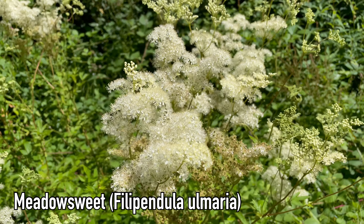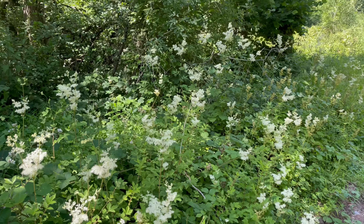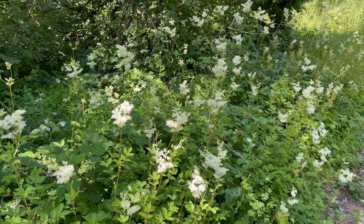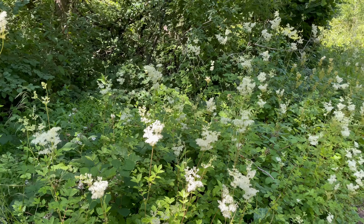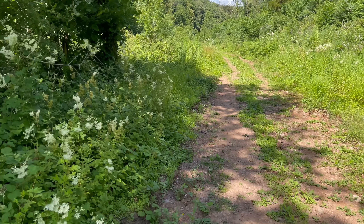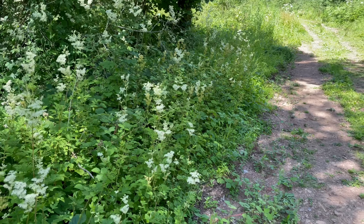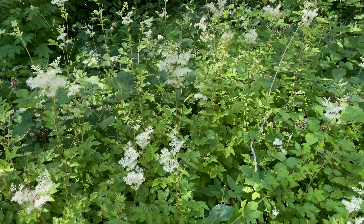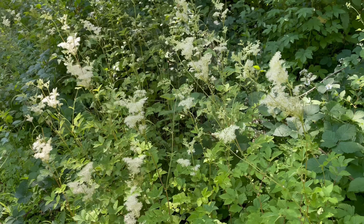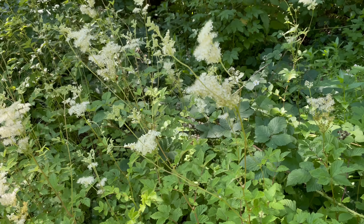This is meadowsweet, Filipendula ulmaria, a member of the rose family that can grow up to about one and a half metres. It's a plant that loves damp places, so look along river banks and streams, and also damp woodlands and ditches — this sort of area is perfect for it, with footpaths going through woodlands and a drainage ditch to the side. The name meadowsweet actually has nothing to do with meadows; it's because the flowers were traditionally used to flavour mead.